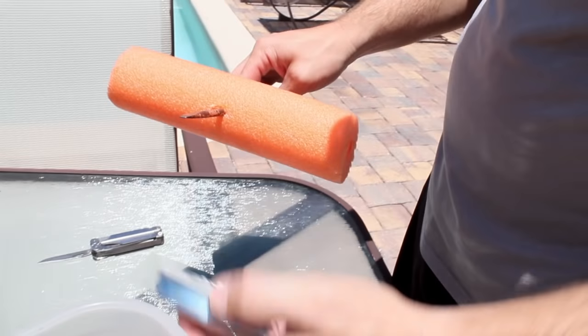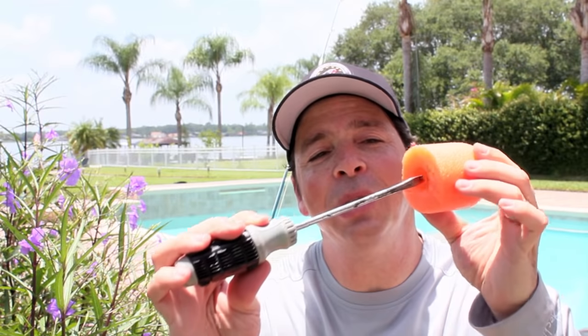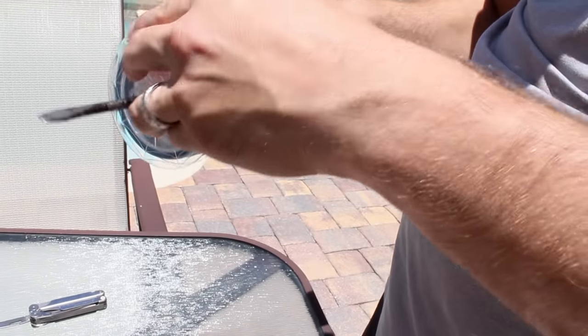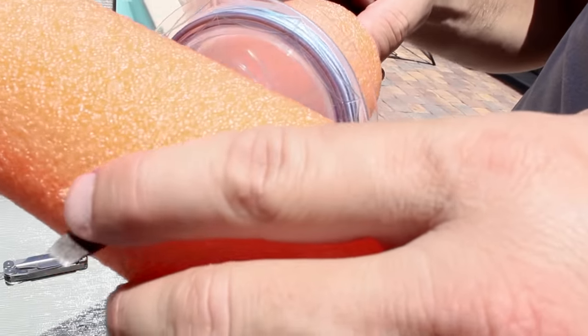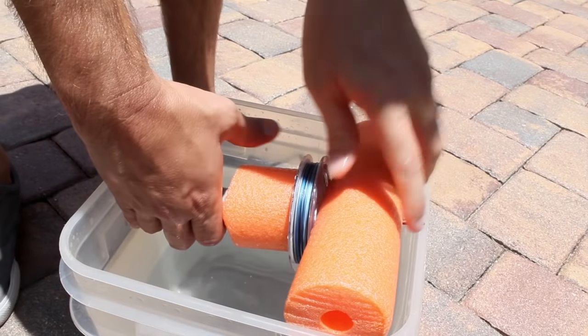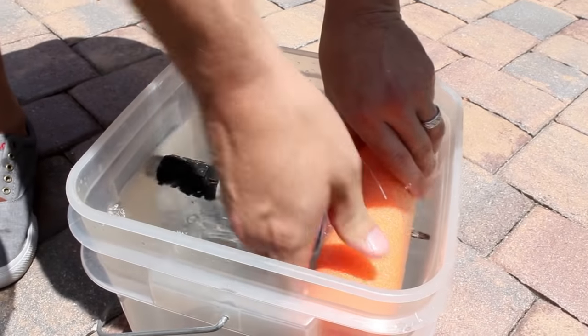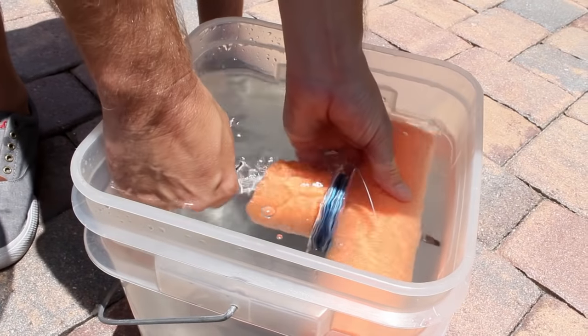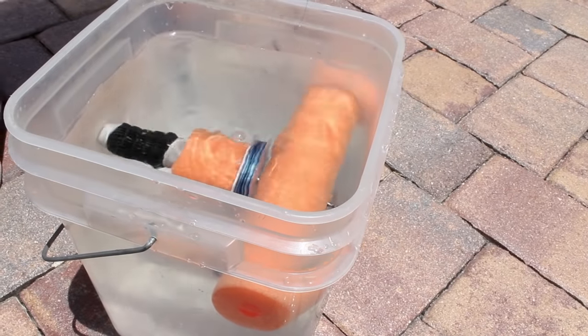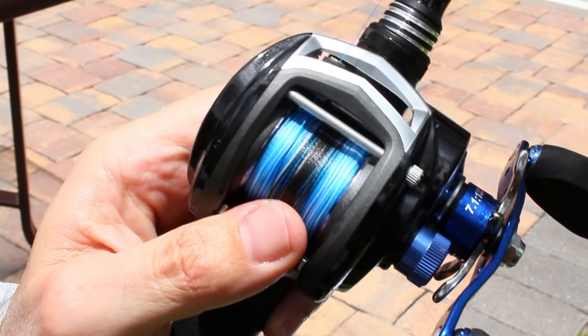Now we're going to invert this rig when it's time to spool. Take your open section of the noodle over the shaft of the screwdriver and up the handle. Add your spool of line, then the last piece of noodle. Now you have a point of tension so that you can keep this rig from spinning when you plunge it inside the bucket. Adding water to the bucket not only helps keep the bucket from sliding around, it keeps the line from jumping off the spool, and helps it pack on your reel a little tighter. Adjust your tension, and now you have a rig that will allow you to spool any type of fishing reel properly and without any help.